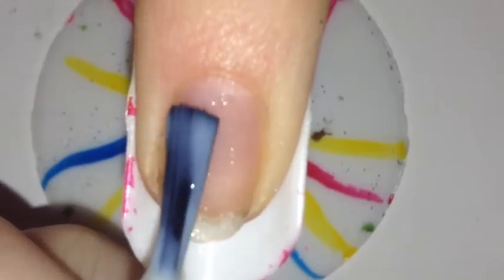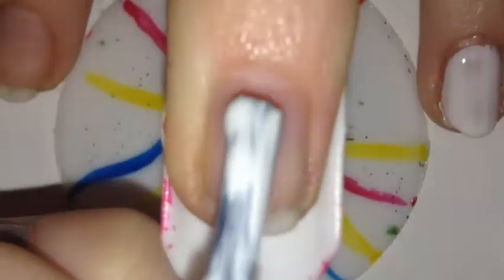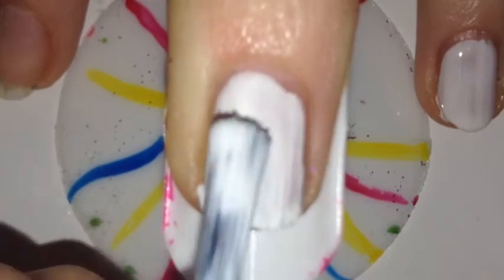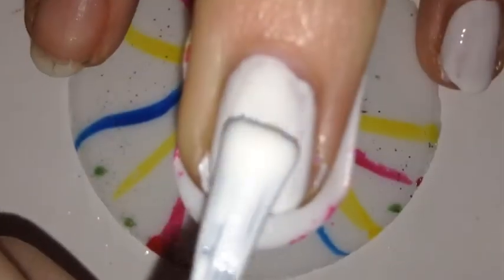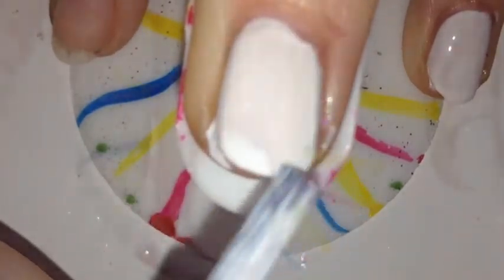First of all, start off with your base coat on all of your nails, then paint your nails white. I was trying to use this finger stand thing, which looks okay, but I couldn't paint properly with it. This white polish is really patchy and it's just kind of awkward to work with.